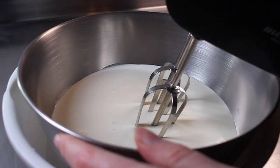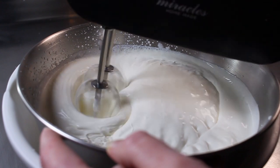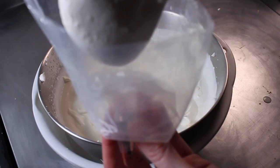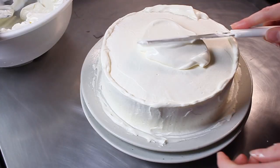Whip until it forms medium peaks — this will take about seven minutes. Once you take out the whisk and a peak forms on the cream while the cream still sticks to the whisk, you're done. Put some aside in a piping bag in the fridge to keep it cold. Just before decorating, use a hand whisk to make some slightly stiffer cream on one side of your bowl. We're going to use the stiffer cream as a base coat and then go over the top with the softer cream.